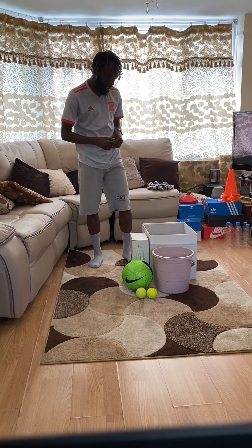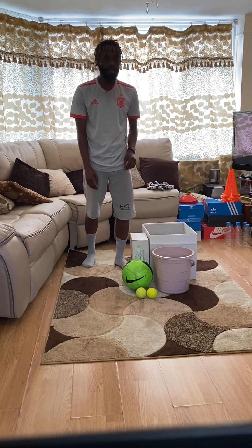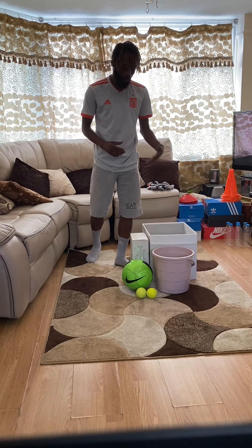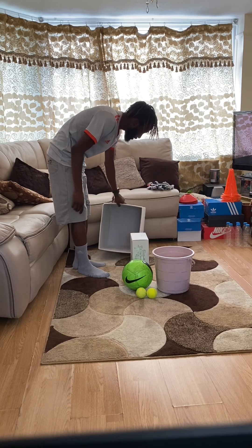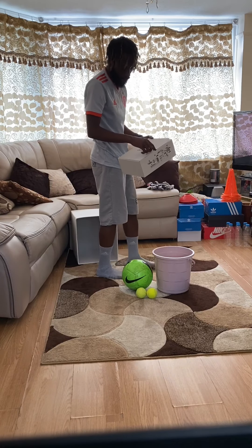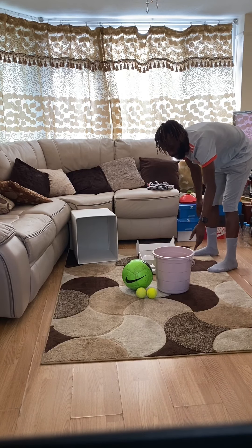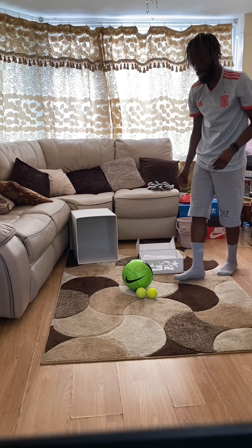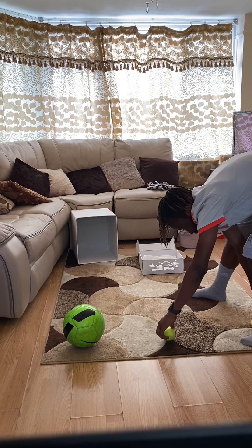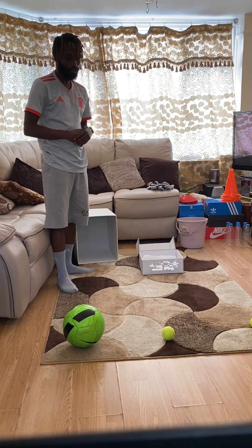We are ready for task one. For task one you're going to need our three different size boxes or buckets — you can mix and match — your two tennis balls and your one football. You're going to take your biggest box and put it like so, then your medium sized box and put it there, and then your bucket at the back like so. Put your football there and two tennis balls like so. Set yourself up like I have.